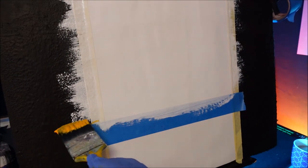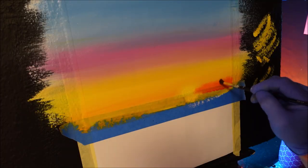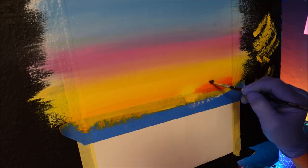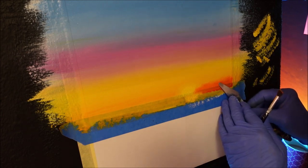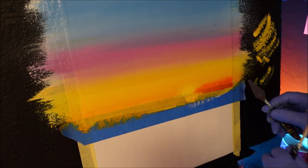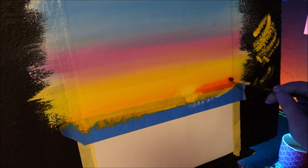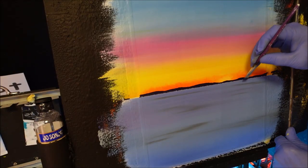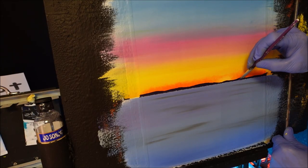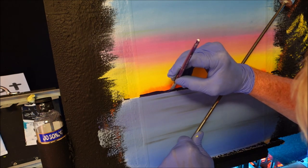I want this coming up about maybe that high. Now I've got a little bit of air in there from the brush, so what I'm going to do — I always grab the pointy knife, get in there, dig it out while the paint's wet, and then just go back to it. Come from the top with your flat brush and then just gingerly...